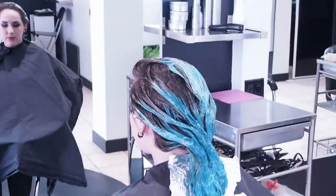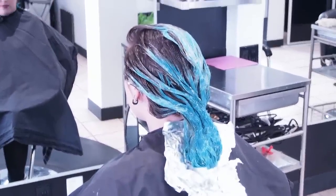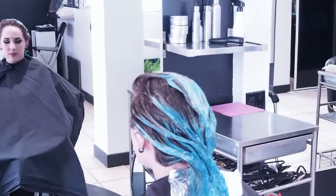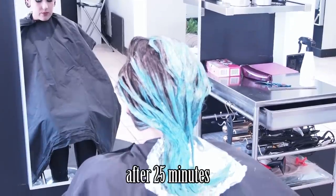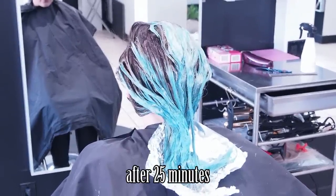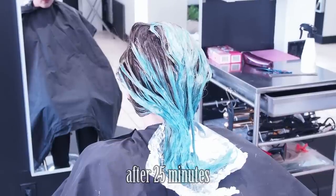Here is the color remover all applied. You can see it's starting to lighten a little bit — it's only been a few minutes. We'll check back in at the halfway point. Here's what the hair looks like at about 25 minutes. We can see that some of the blue is gone, but it's still fairly blue. We'll see what this looks like in about another 15 to 20 minutes.